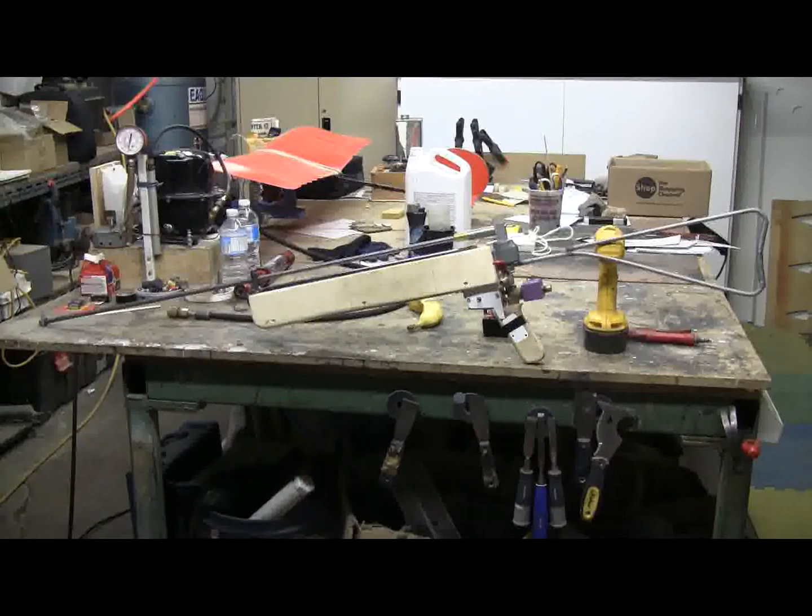This is version 2 of my .25 caliber steel BB cannon that I first showed in a video about a week ago. There's been some major changes made to this little air gun, so let's have a look at them.